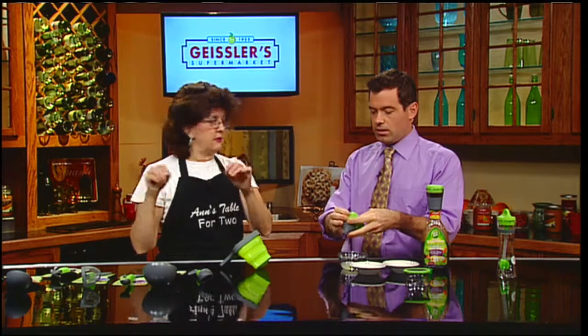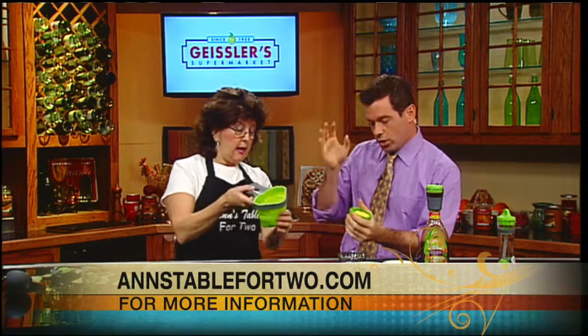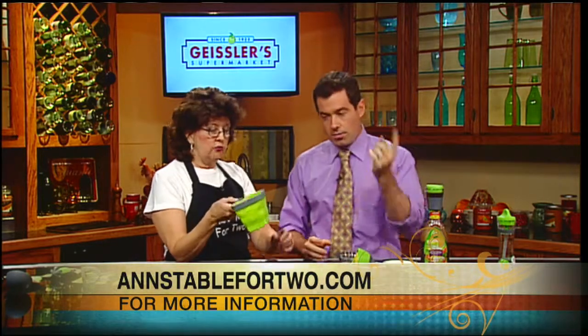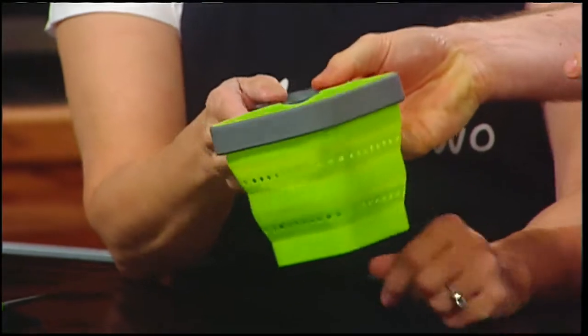If you go to annstablefor2.com, at the top it says Housewares 2013. The company is called Jokari Incorporated — that's the name of the company — and they have it all. Next up is a pasta server that says one serving and two servings right on it. You put just enough pasta in here, put it right in the boiling water, and it portions one serving.